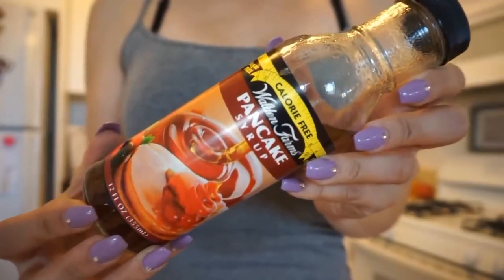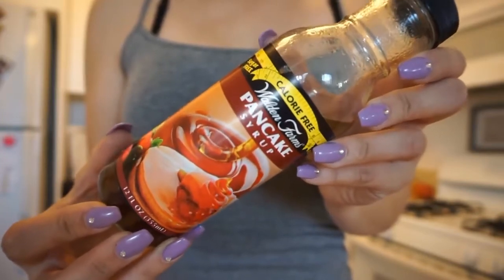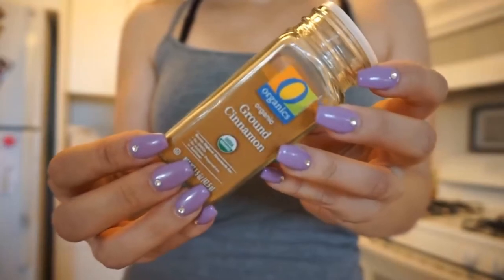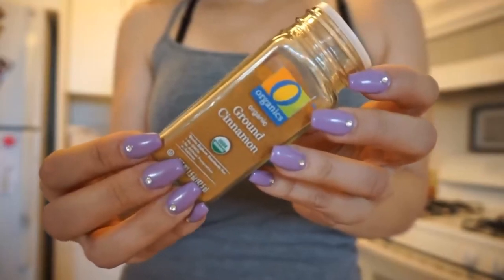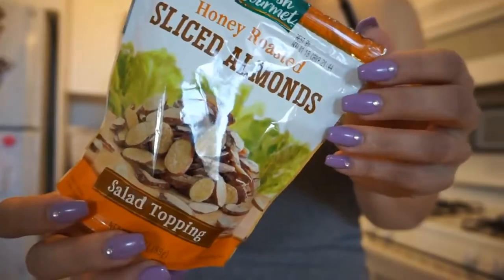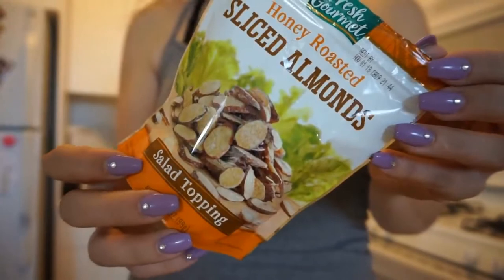Let's get started on the meal prep. The first recipe I'm going to show you is apple pie overnight oats. I personally do intermittent fasting, so I like to make this breakfast food but eat it later in the day — I usually start eating around 1 or 1:30. But if you have to wake up early or love having breakfast in the morning, this will be great to just grab and go if you're in a rush.